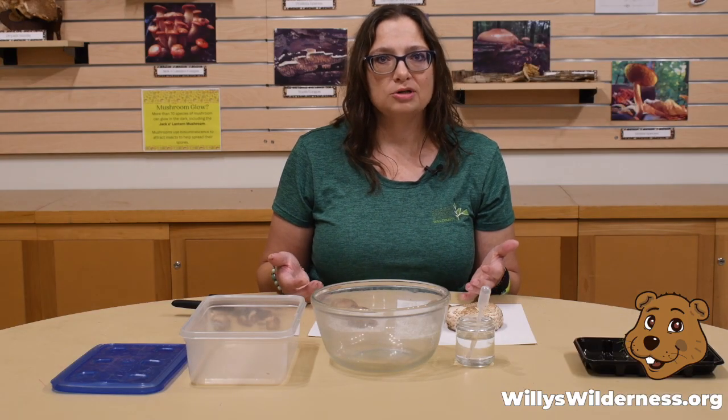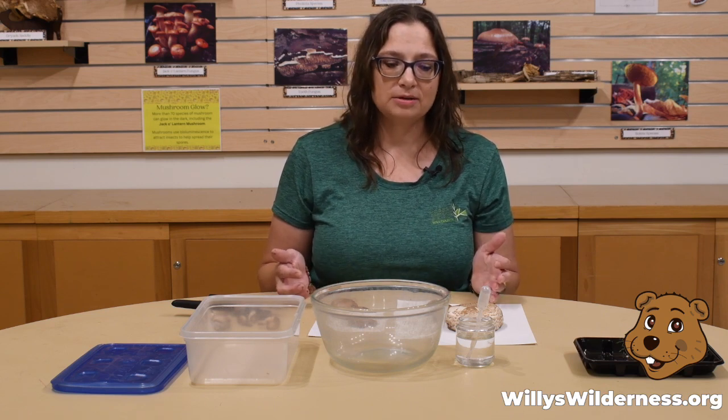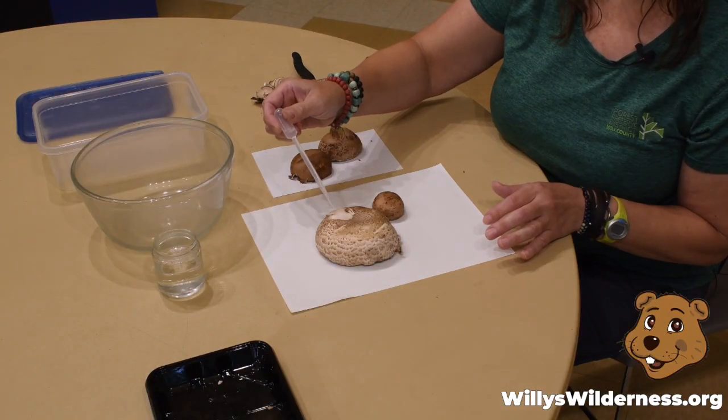Mushrooms will drop their spores when it's the perfect time for them to reproduce, and that is when it's moist or damp outside. So we want to try to mimic that with this experiment too. I'm going to take some water to drip on top of my mushrooms.